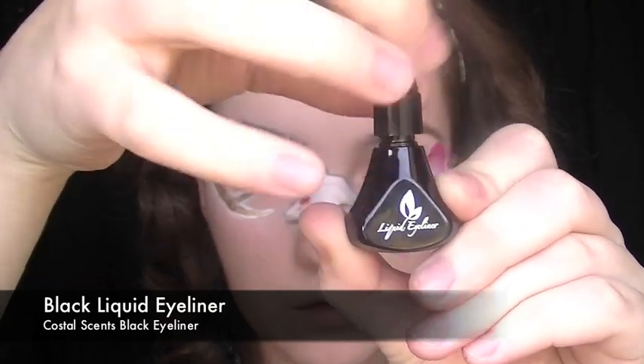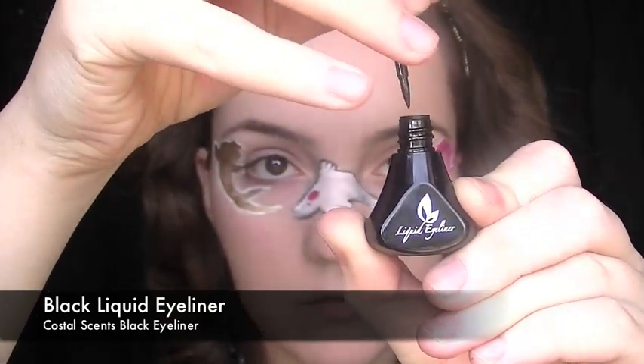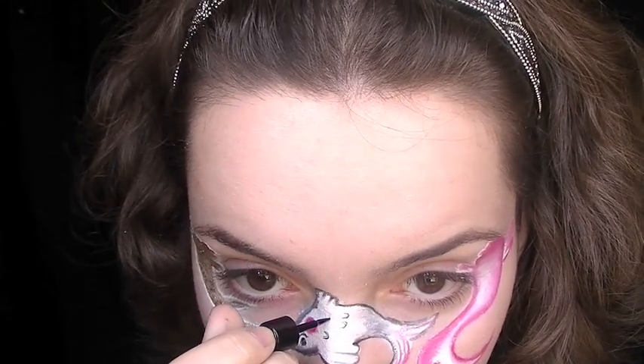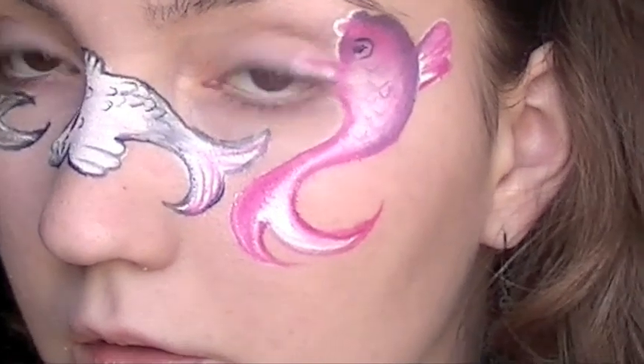For details like the eyes and the scales I'm going to be using a liquid eyeliner because I want these details to really stand out. Now if you're a beginner and you're not very confident with liquid eyeliner, don't use this — if you mess up it's very difficult to undo. So if you're a little bit unsure, just stick with an ordinary eyeliner pencil.